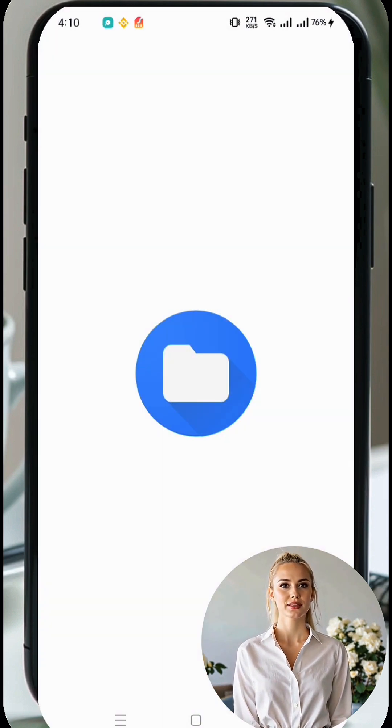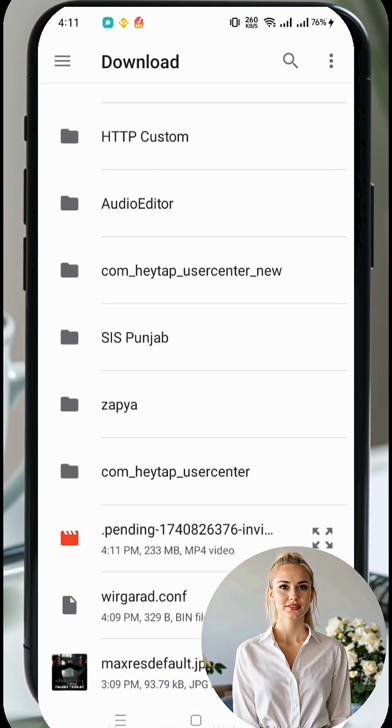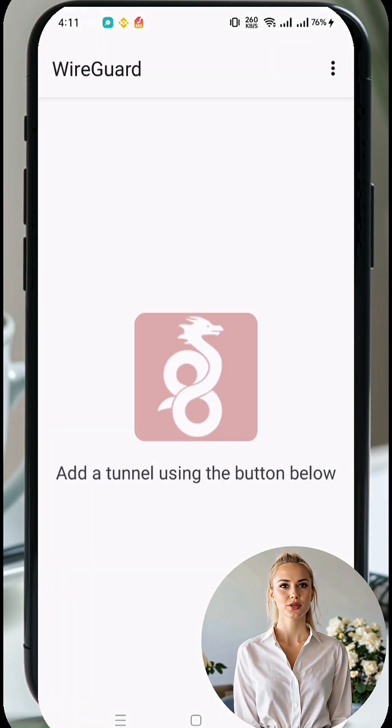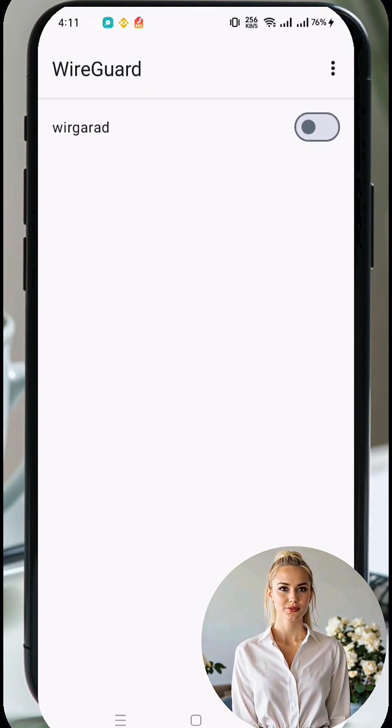If adjustments are needed, tap on the server profile, then click the pencil icon in the top right corner. In the Endpoint settings, input a valid SNI before the WireGuard server address. Once all changes are made, click Save to update the configuration.